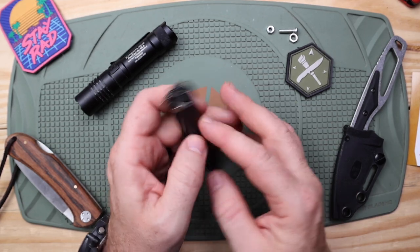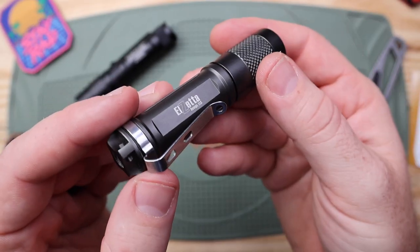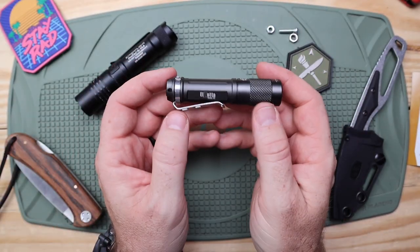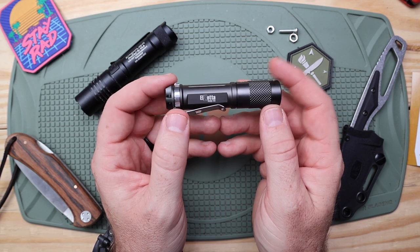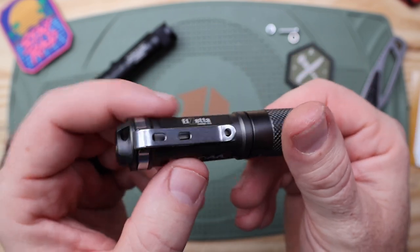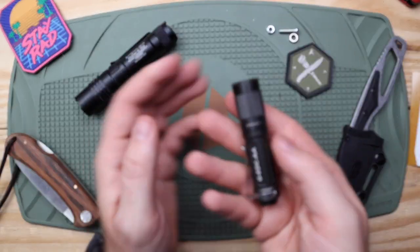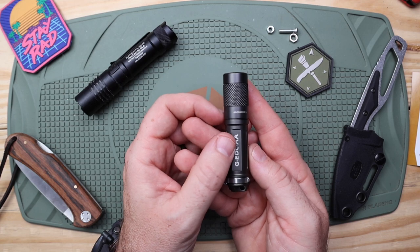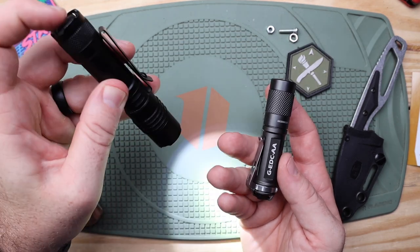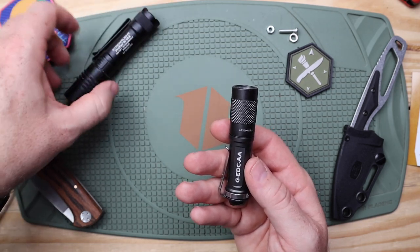It's made out of mil-spec type 3 hard anodized aluminum with a titanium smoke finish, weighing in at two and a half ounces with the battery. It has nice texturing along the top for a good body grip, and a recessed lens. This is a twist-head flashlight — that's the first downer to me at that price point. At this day and age, a twist-head style feels very inexpensive compared to the Streamlight's nice actuating button.